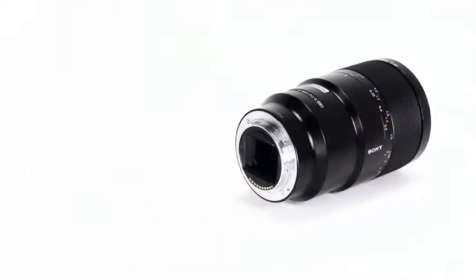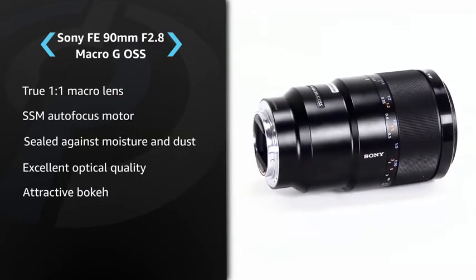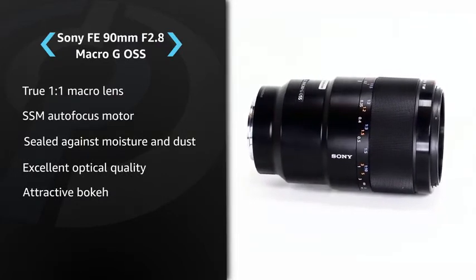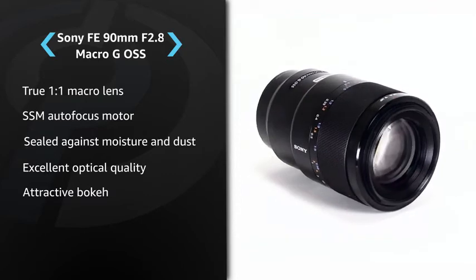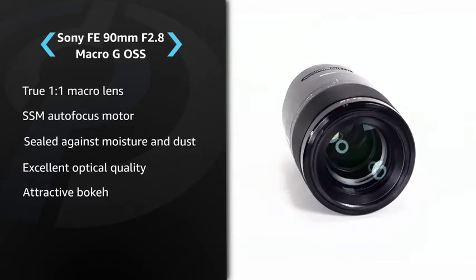Hi there, I'm Kerry from DPReview and this is the Sony FE 90mm F2.8 Macro G OSS. The Sony FE 90mm is a mid-telephoto macro prime lens for Sony's A7 series of full-frame mirrorless interchangeable lens cameras. It's a true macro lens capable of delivering a maximum reproduction ratio of one-to-one, but that 90mm focal length means it's also very well suited to portraiture as well.